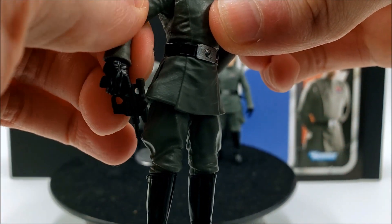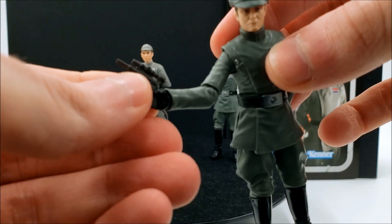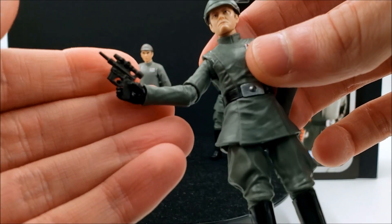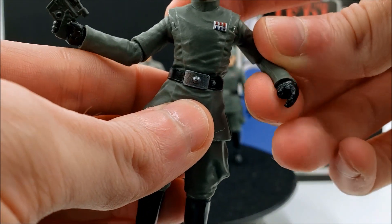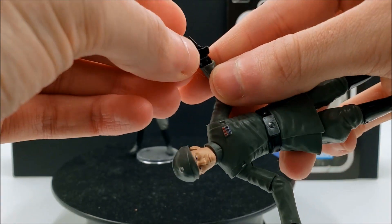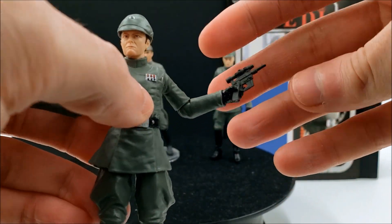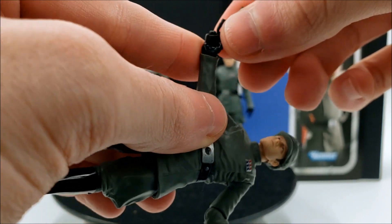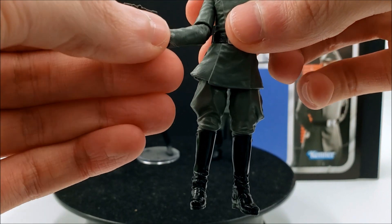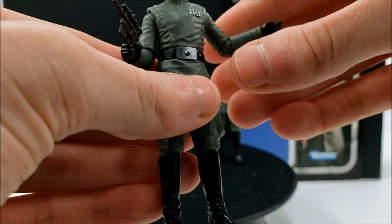Weapons and accessories are pretty basic — just the pistol. This kind of goes back to why I was complaining about the hands earlier: I just can't really get Piett and Jerjerrod to hold that pistol too well, and if they do it's at a very awkward angle. I suppose you can make them left-handed, though he doesn't really have a trigger finger on that left hand. It would be nice to give these guys a datapad or something unique instead of the standard pistol — it wouldn't be too unusual to see high-ranking officers walking around with a datapad.